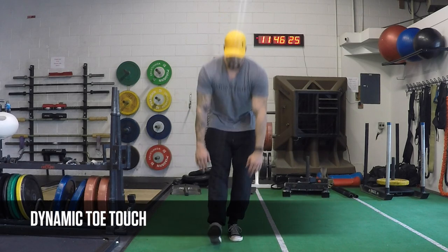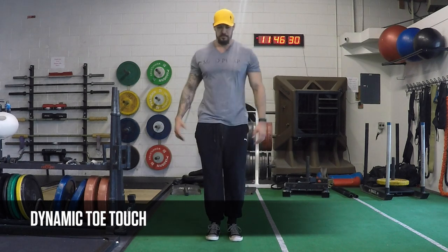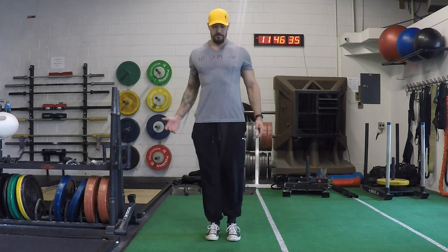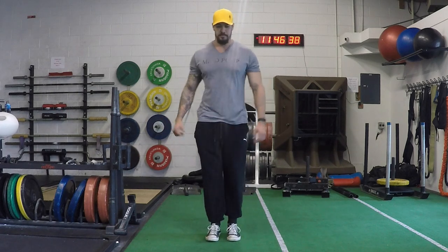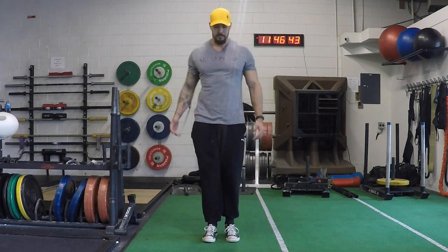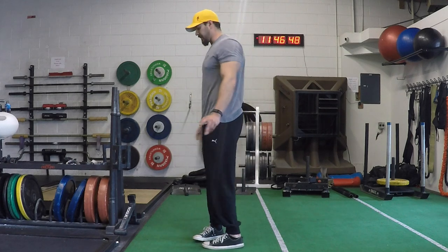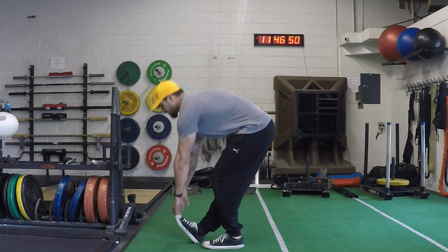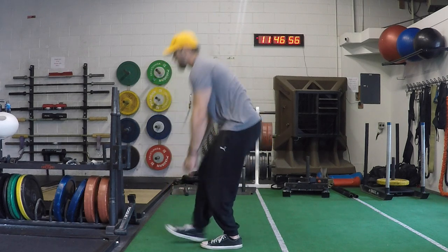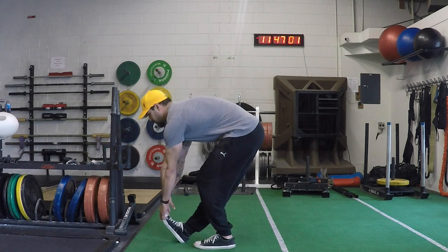This next movement is a dynamic toe touch — a simple movement for your hamstrings. One thing to point out: you want to come all the way back up to neutral and even retract the shoulders. That's one of the great things about a dynamic stretch versus a standard static stretch — there's movement involved and we're always focusing on posture. From the side view, you can see a better example of how I pull the shoulder blades back every time I come up and move through the stretch dynamically. Each time I kick the leg out, I'm only holding that stretch for a couple seconds and then returning back to the position.